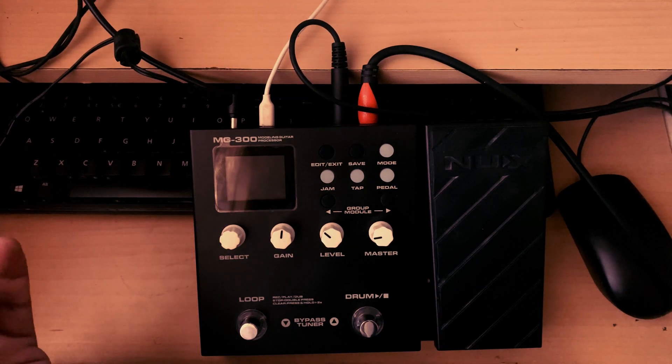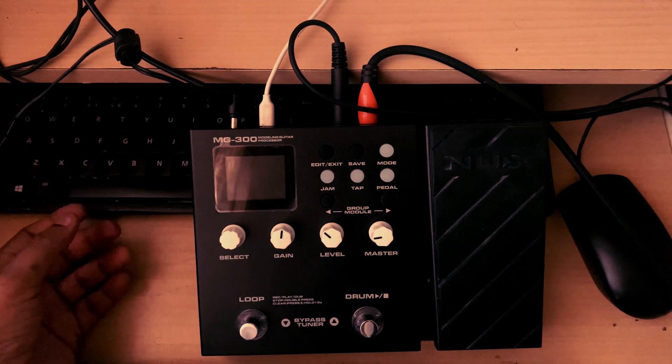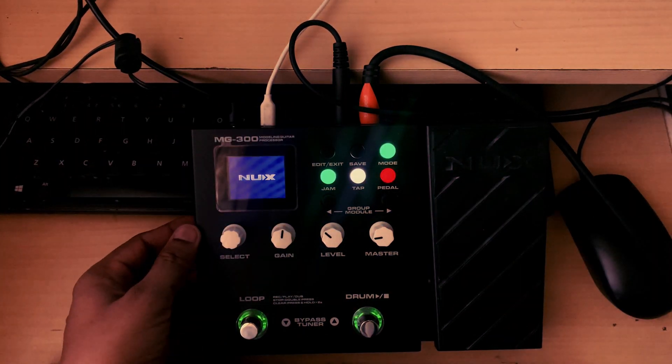Hey, what's up guys, my name is Paz and welcome to my channel Nail That Click. Today we will see how to check the NuX MG300 firmware version. I have the device in front of you, so I'll power it on — here it goes.